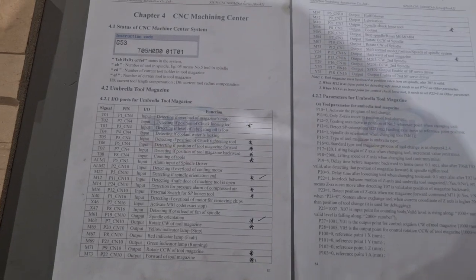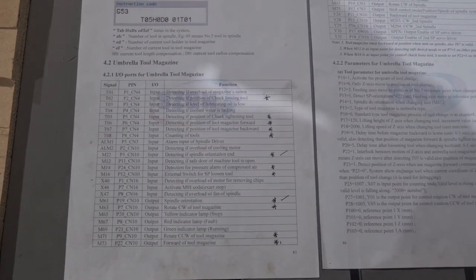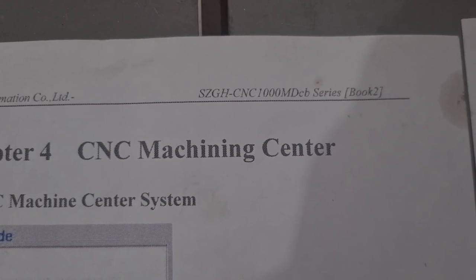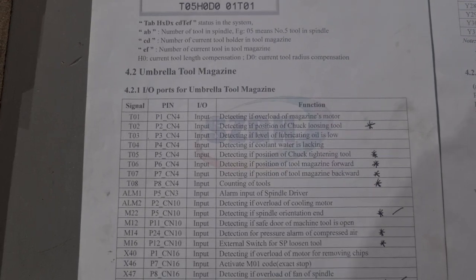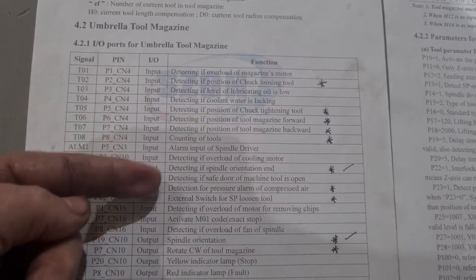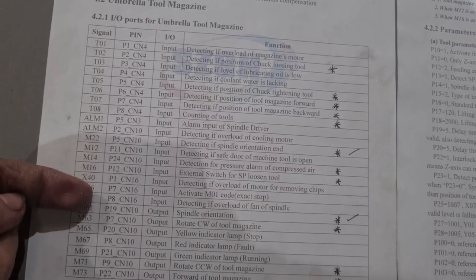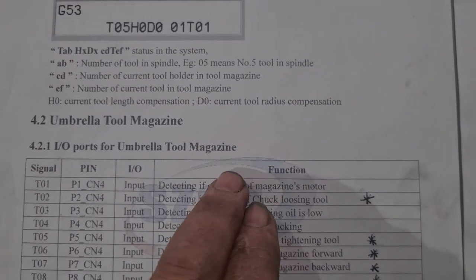Everything you need to know about the tool change — the inputs, outputs, signals, and parameters — is covered in four pages of the manual. The manual we're using is the 1000 MDCB Series 2, Book 2, Chapter 4. The first page shows you the different inputs, a description of what each input does, the connector it's on, the pin number, and the signal label that goes with it.